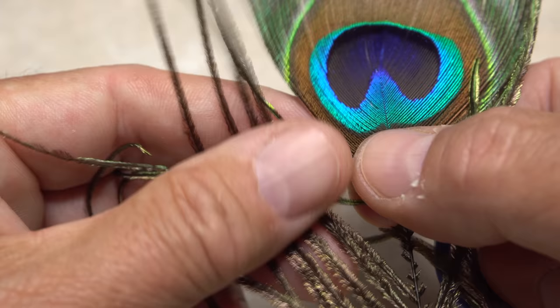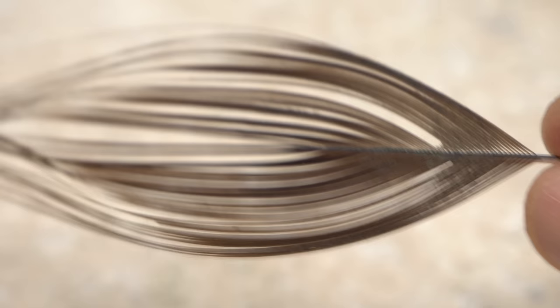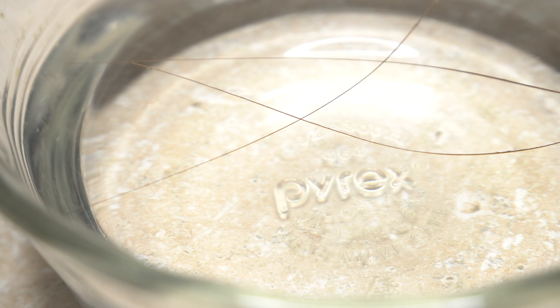Before the actual tying starts, it's a good idea to prep a few quills. These come from just below the eye on a large peacock feather. You can strip them with your fingernails, with a hobby knife, an eraser, or chemically strip the whole eye at once, as I've done here. I recommend placing whatever stripped quill you're going to use into a warm water bath for at least 10 minutes prior to tie-in, to make it more supple and less prone to splitting. This is a step you don't want to skip.